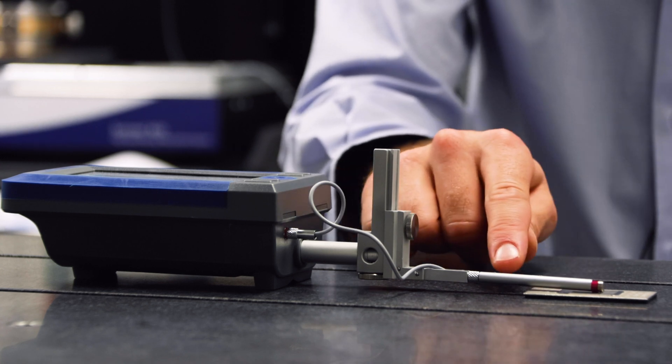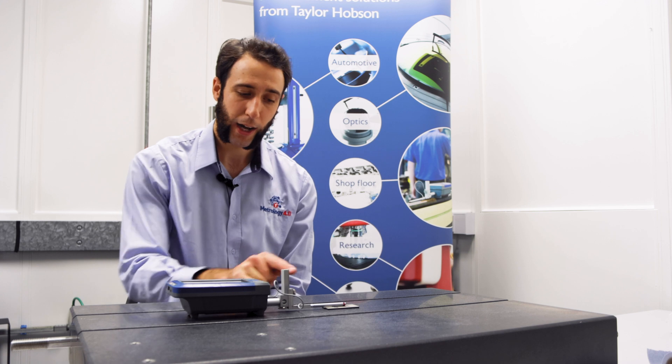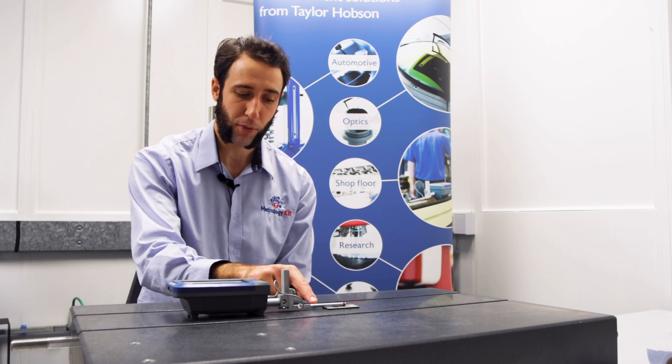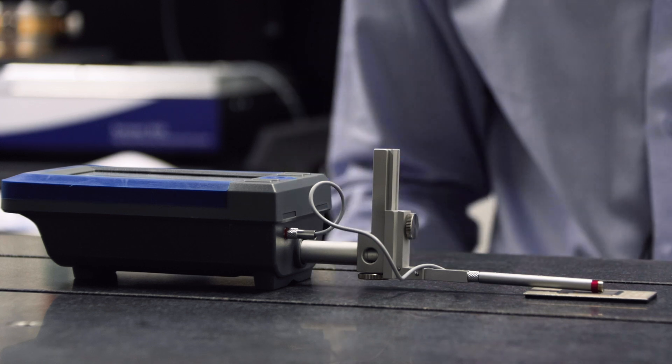Ensure that the pickup appears to be parallel with the workpiece and ensure that the pins on the top of the pickup are facing upwards, so that we know the stylus is contacting down.